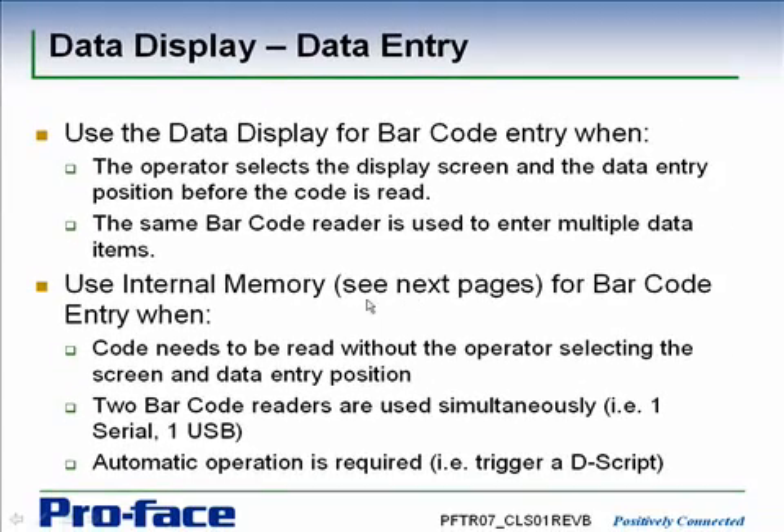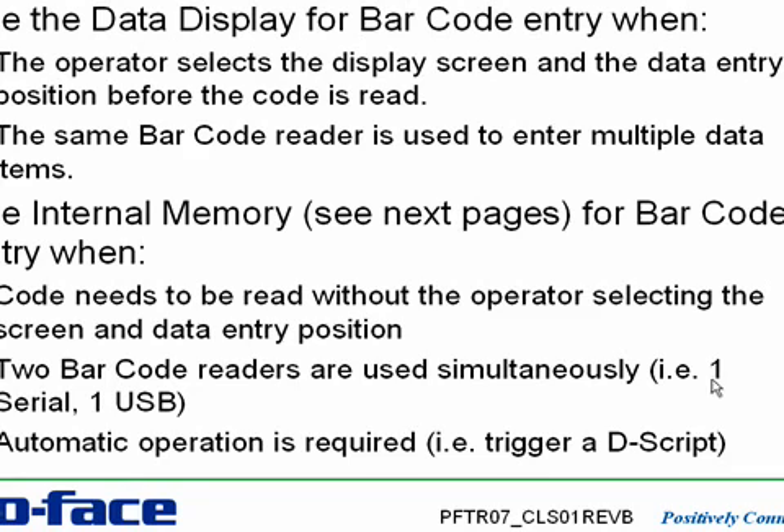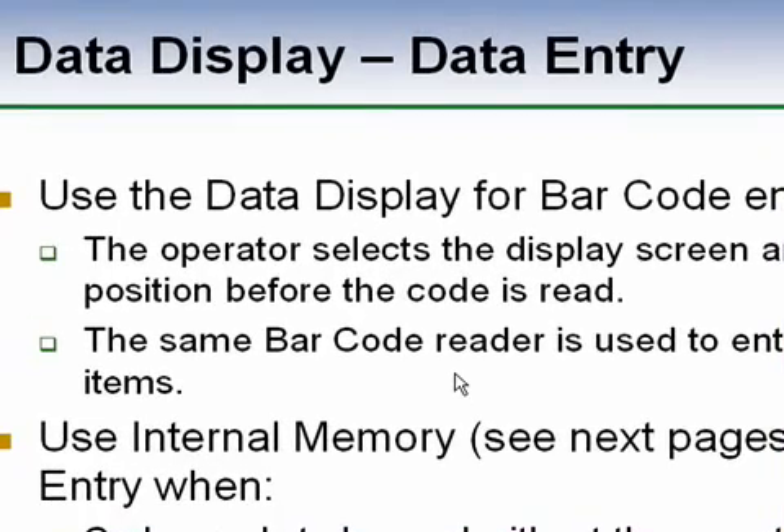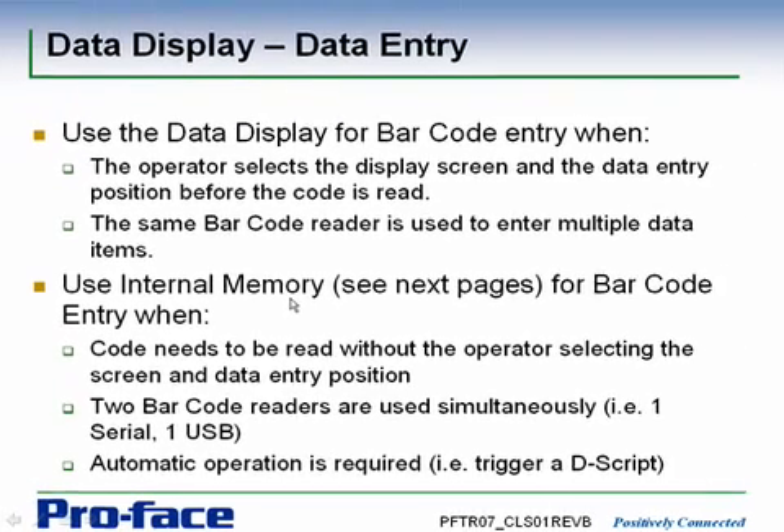The alternative to data display mode is to use internal memory, where we read the barcode directly into internal registers requiring no operator intervention. We use this when the code needs to be read without the operator pre-selecting the screen and data entry position. When using two barcode readers simultaneously, internal memory must be used — it's not possible to have two barcode readers feeding different data displays since you can only select one at a time. If you need automatic operation — scan a barcode, trigger a script, access a database — then you'll be using the internal memory version.